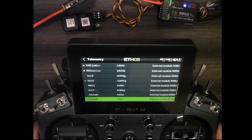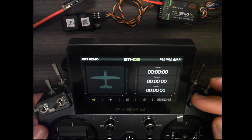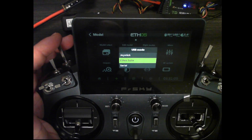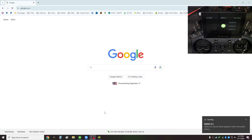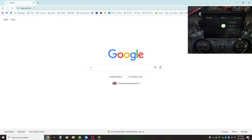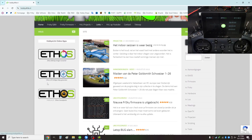Now that I have my GPS discovered on the sensors list, I'm going to create the map model file and copy it to the radio. On the top of the radio I'll connect the USB cable and select Ethos Suite. On my computer I have Google pulled up and I'm going to go to the website hobbyforlife.nl.